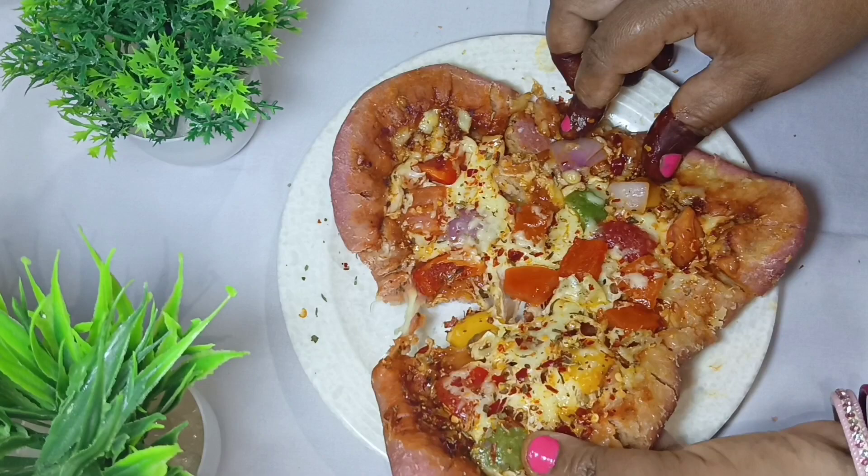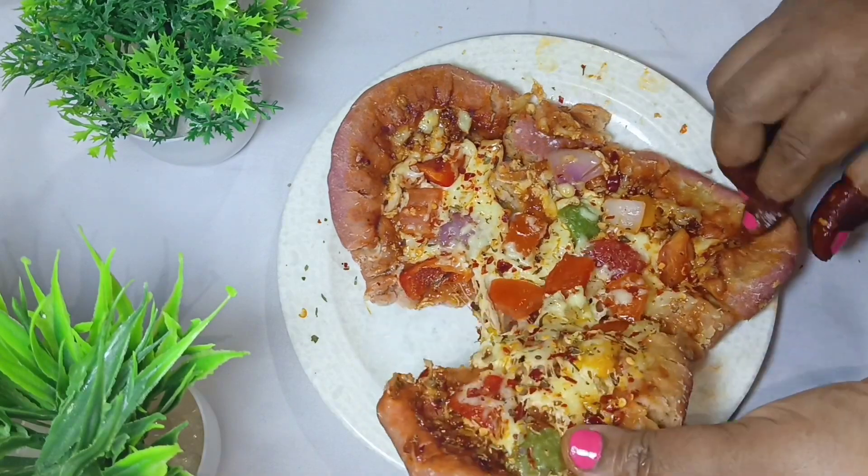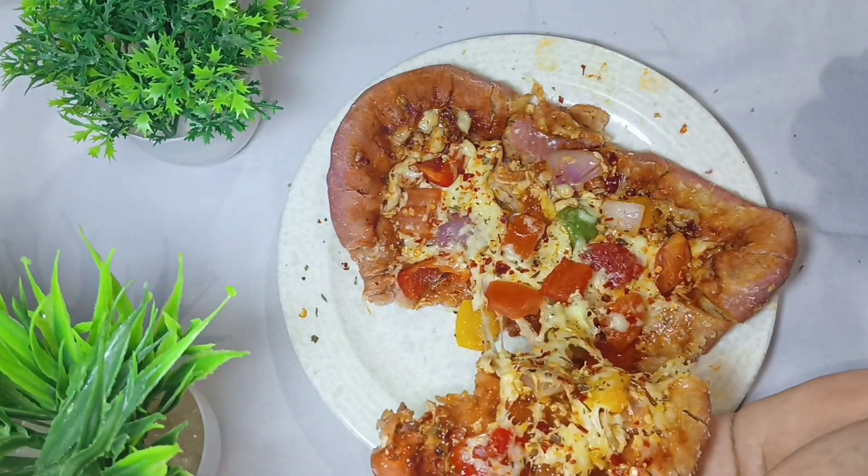If you like this recipe, please share it and subscribe. Thank you.